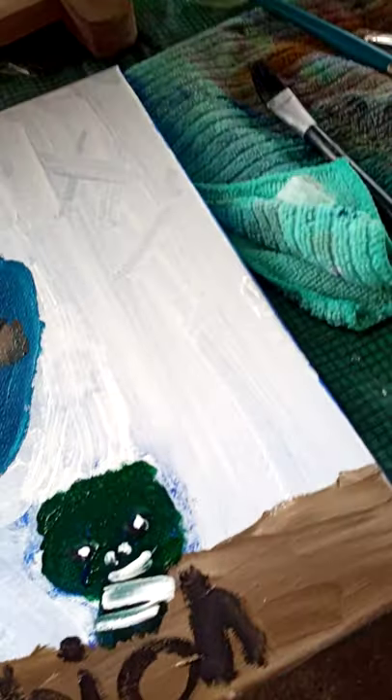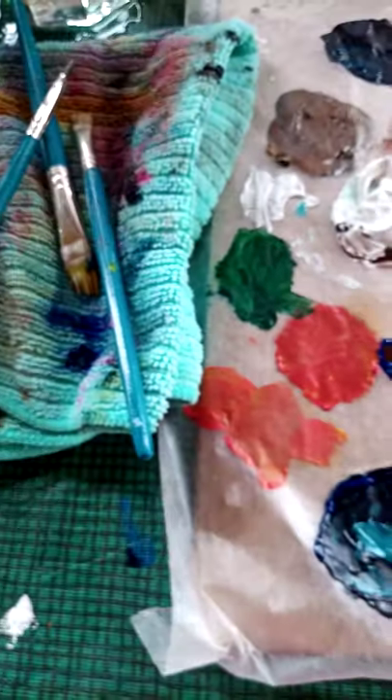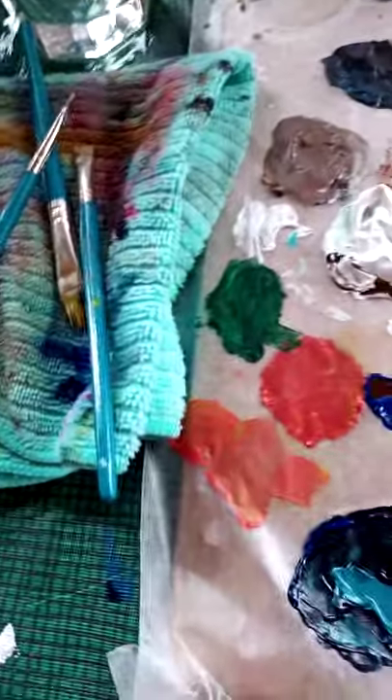I'm also going to write Ikaika in the back. Yeah, in the back. Don't put it on the front. Wait, no. I'm going to put it in the top corner right there. That should be good. Why don't you put it in the back? Because you don't want too many words on it. Because you want people to look at the painting. Yeah, not at the words.